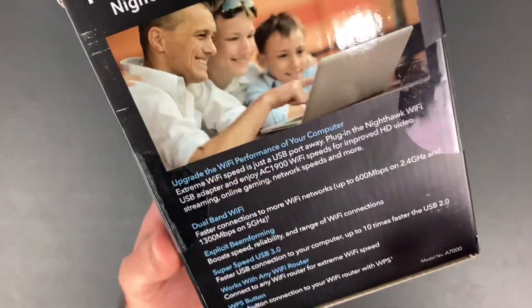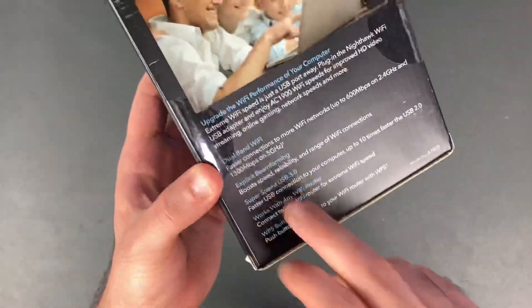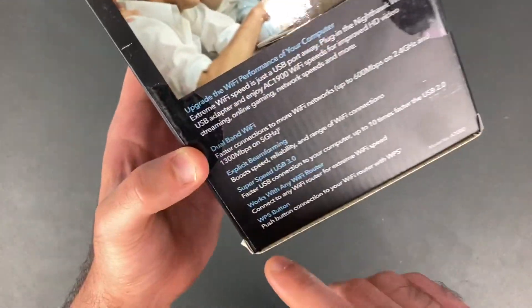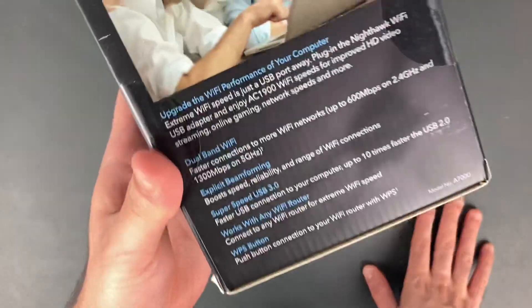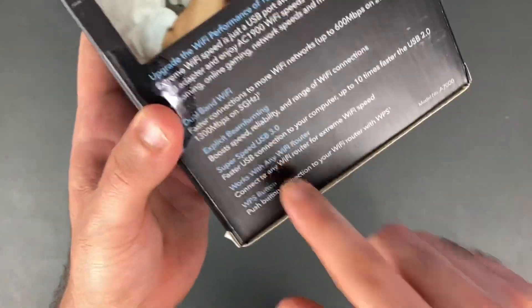Some of the features of this USB adapter: it's compatible with dual band Wi-Fi, 1300 megabits on a 5 gigahertz Wi-Fi connection — that depends on whatever plan you have with your internet provider. It also has explicit beamforming, which means you'll get a connection farther away from your modem. It's compatible with USB 3.0, and also works with USB 2.0, but you get faster connections with USB 3.0.